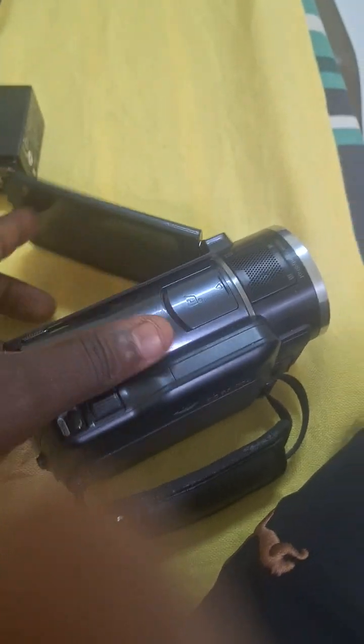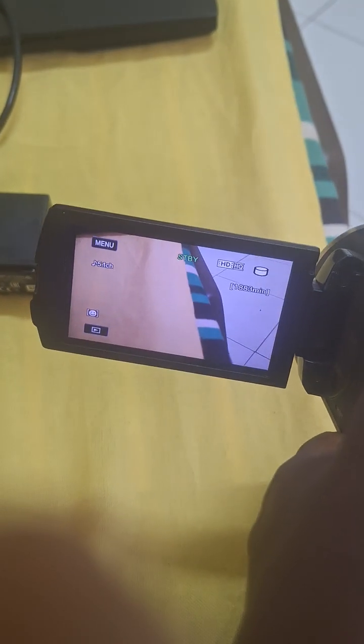You can snap in here, or you can use the main one — you can just press it inside and then open it here. And then you can use it here. Okay, you can see there — so it's a touchscreen.